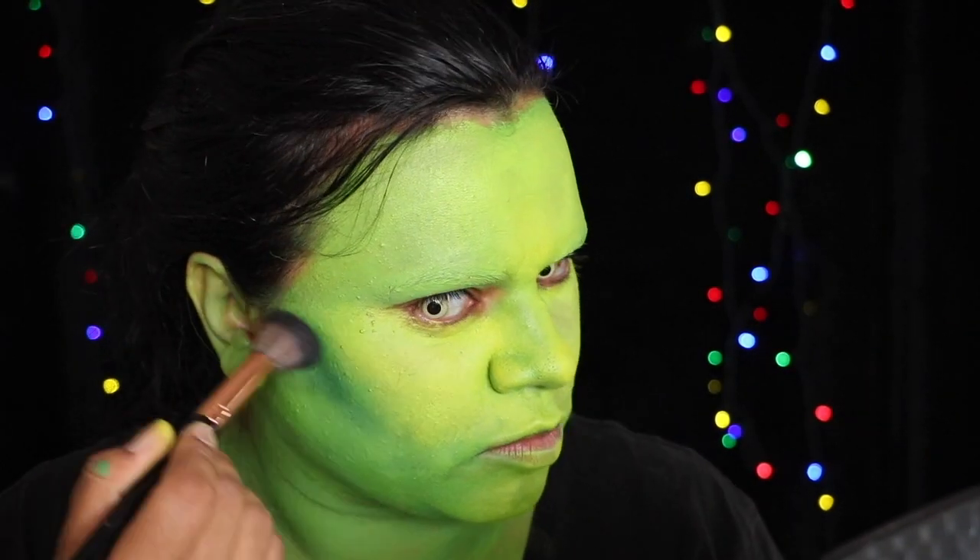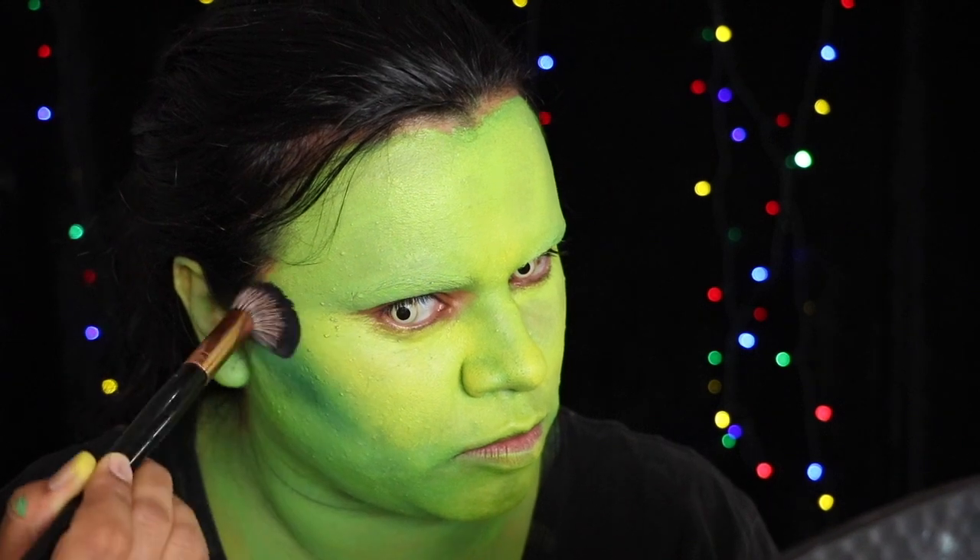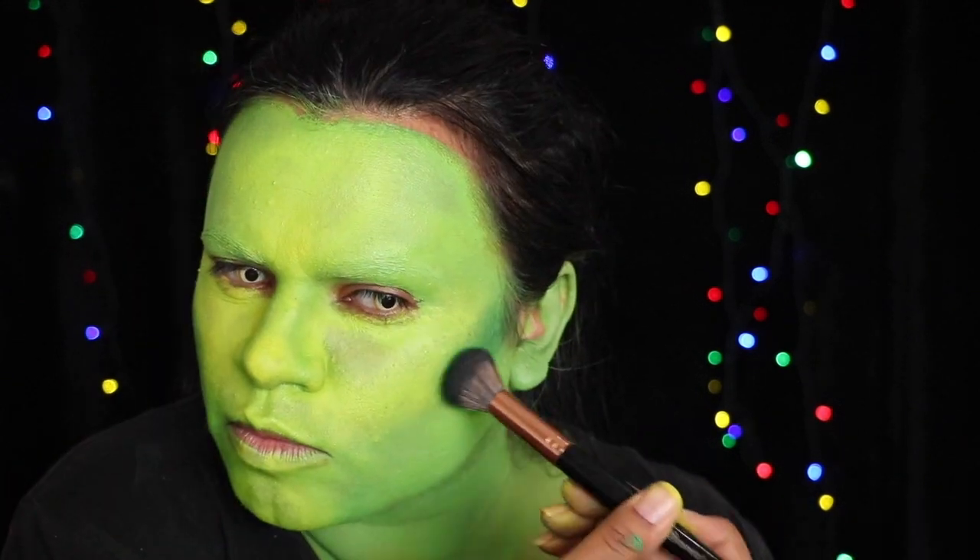Use a dark green eyeshadow to contour, blending it into the paint as well as you can without rubbing it off.